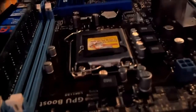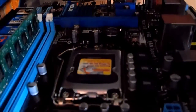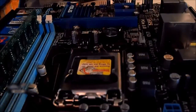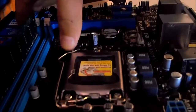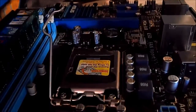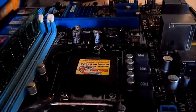Let me show you how to install the CPU. This is the new motherboard. I wasn't originally going to get a new motherboard — I was going to get a quad-core CPU instead of an i3, but yeah. There's this latch — pull it down, pull it to the side, it should flip up and lean back. This is for LGA1155.